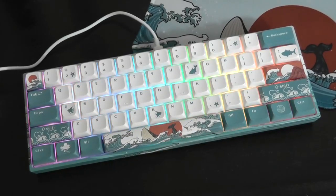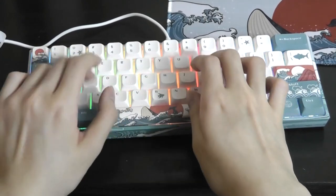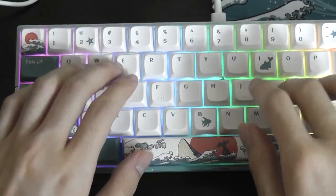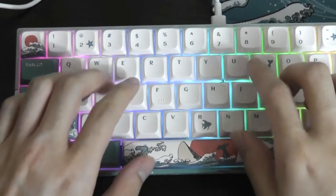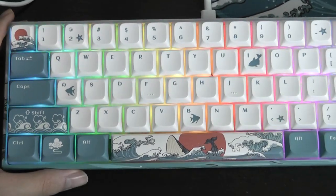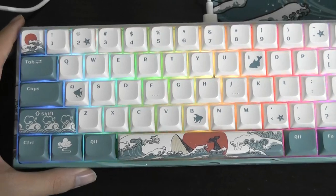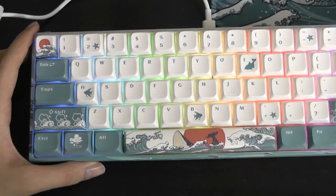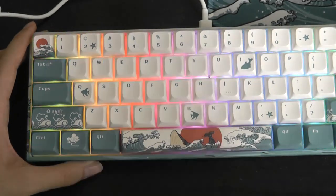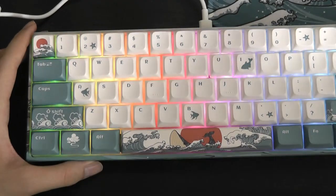Let's do a quick typing test. Overall, the yellow switches are indeed much more quiet than the really loud clicks of a blue switch, for instance, which are still the most common form found on budget mechanical keyboards. Those can be kind of annoying in a public space, as others around you will clearly hear you.